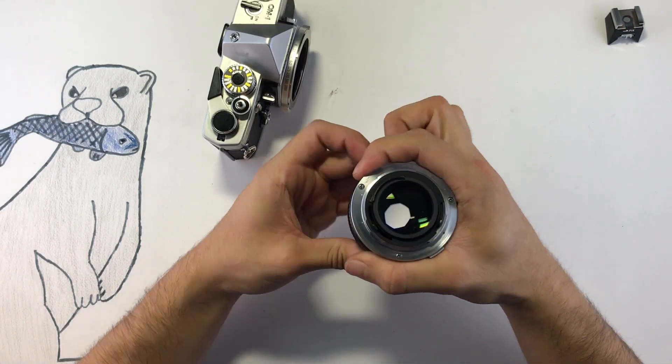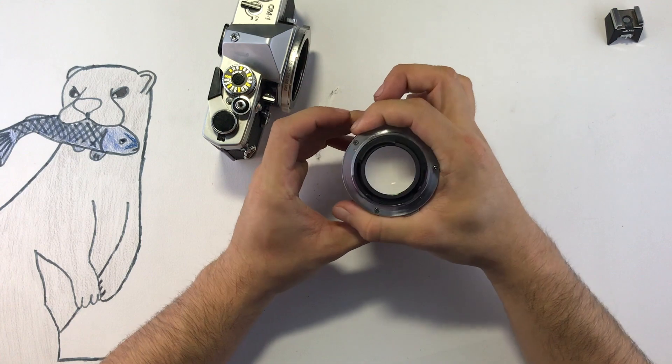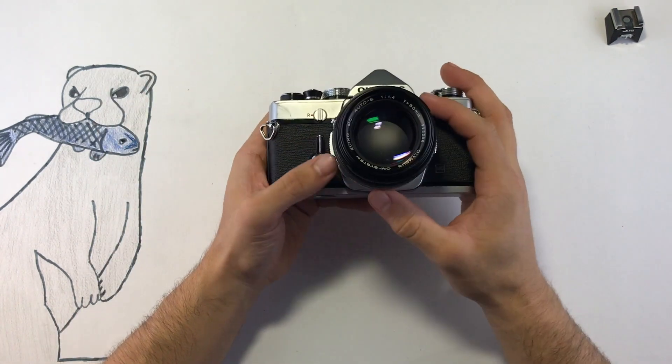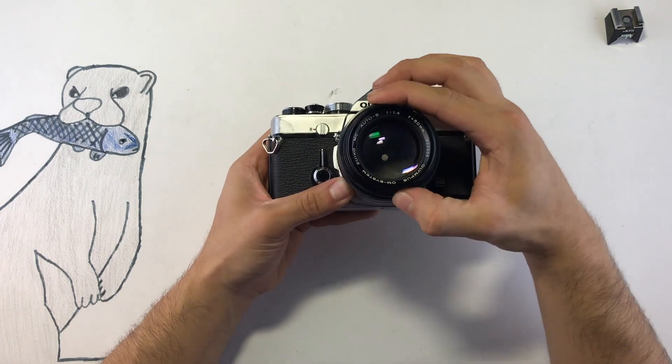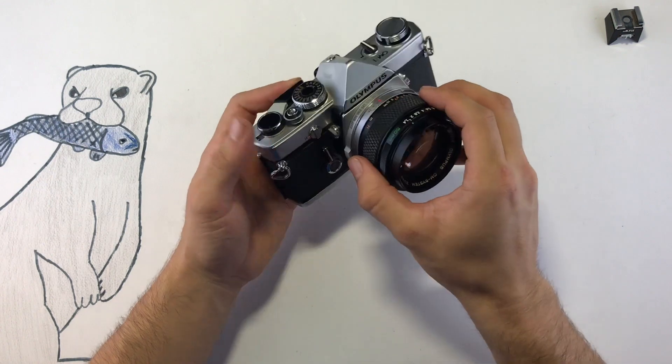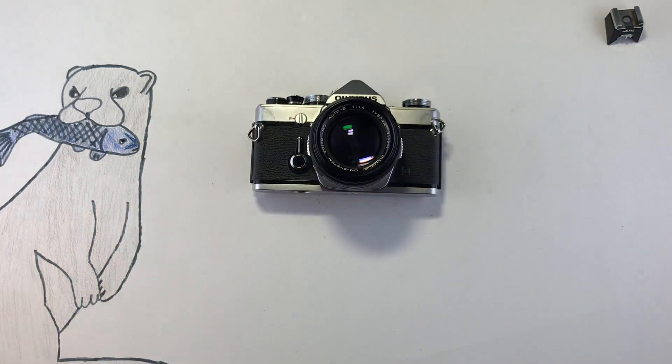Another unique thing about Olympus cameras is that all lenses have this aperture preview button. So if you put the lens back on the camera and press that button, you can see the image with the aperture blades engaged. And this is the OM-1.